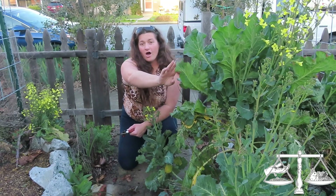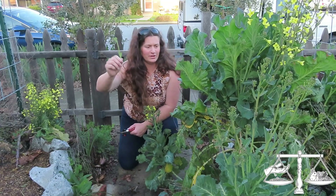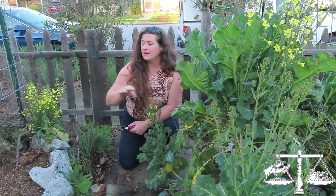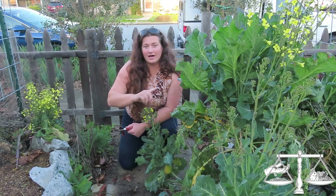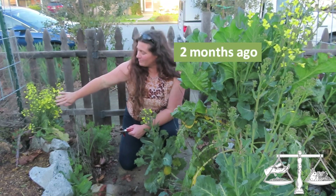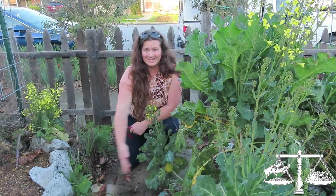I'll put a video of harvesting the florets - we did that a couple weeks ago - but how you can propagate this is exactly what I did over here. I will put the date up here of when I put this in, and I'm going to show you how to do this because the pathway's getting skinnier.